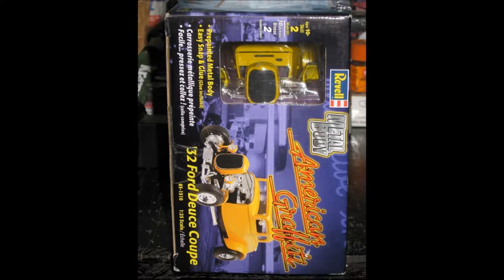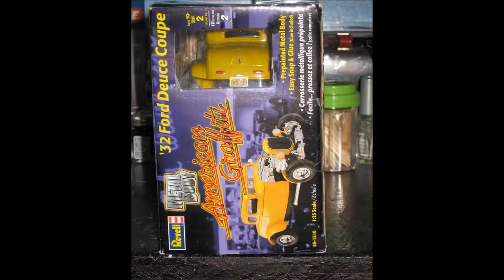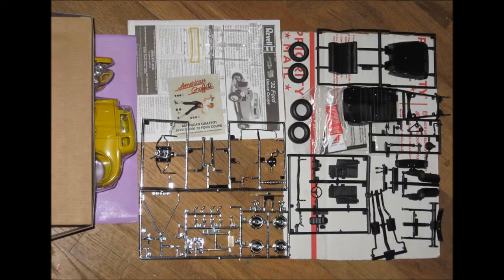Thanks for watching — here's a bunch of photos of this car. Thank you.